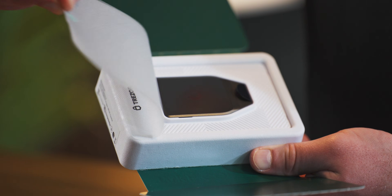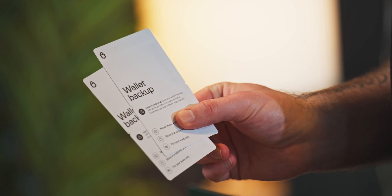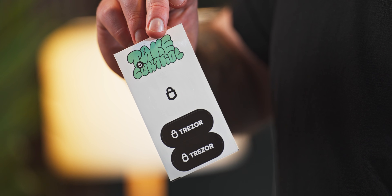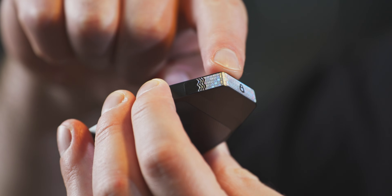Inside, you'll find a Trezor Safe 7, a Get Started Pack with basic setup instructions, two wallet backup cards, a USB-C to C cable, and a few Trezor stickers. As with our previous models, you'll also find a holographic security seal covering the USB port on the device itself.